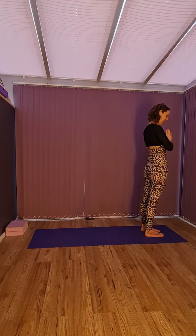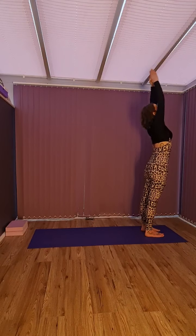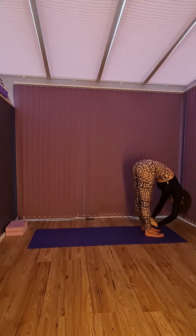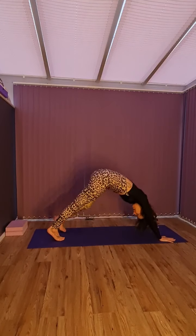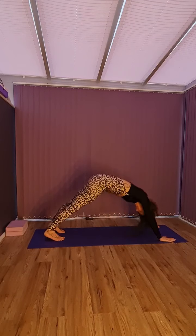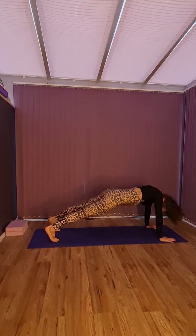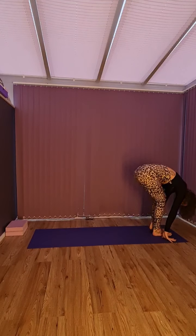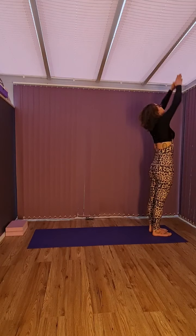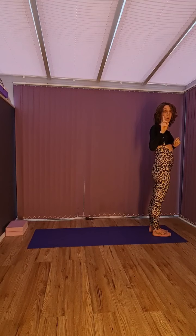So we're going to stand at the front of our mat, hands together at the heart like we normally do. We're going to do our inhale and then Kapalabhati. Arms up — two. Down — three. Right leg — four. Back leg — five. Down, knees, chest, chin — six. Up — seven. Downward dog — eight. Right foot — nine. Left foot — ten. Up — eleven. And down — twelve. Excellent. So that's one sun salutation, and we're going to do five in total.